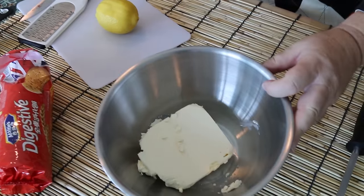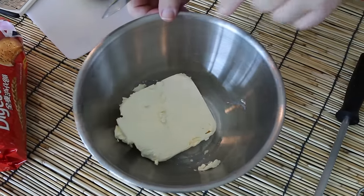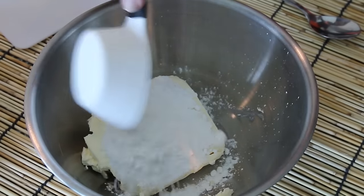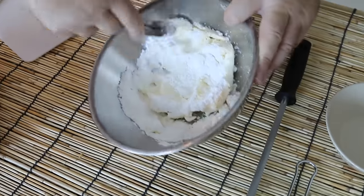Set these aside in the fridge while we make the filling. The filling doesn't get much simpler — we've got a 250 gram, about 9 ounce block of cream cheese. I'm just going to add half a cup of powdered sugar in with that, and then you're going to cream this together until it's smooth.